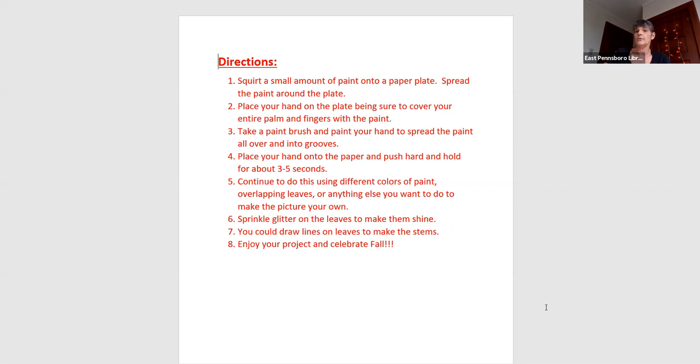When you press your hand down on the paper, you're going to want to hold it for about three seconds. So let's take a look at what this is going to look like.